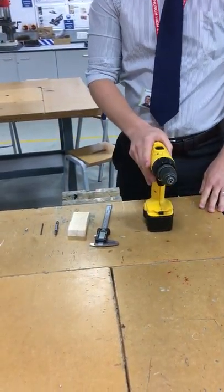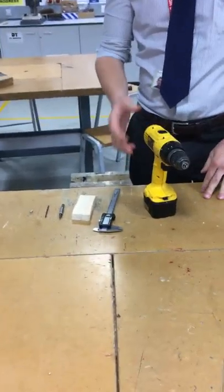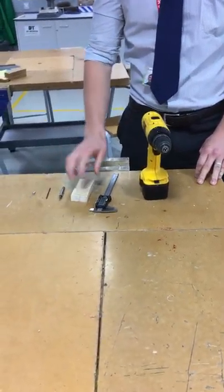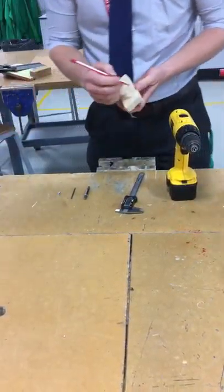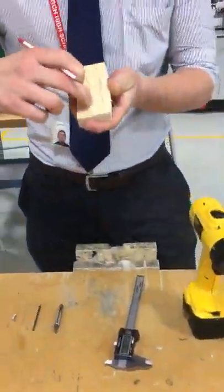Hi everyone, today I'm going to be showing you how to put a screw into a piece of wood using a power drill. The first thing I'm going to do is get a piece of wood. You should have marked, ideally with a cross, where you want to put your screw in place.